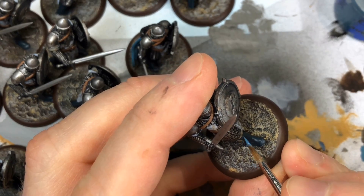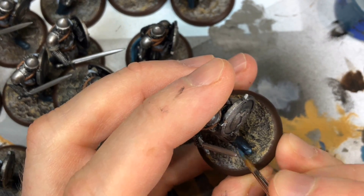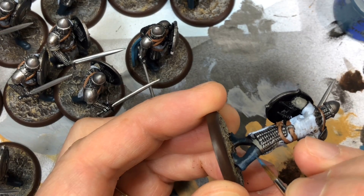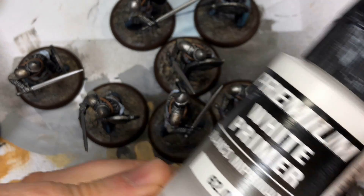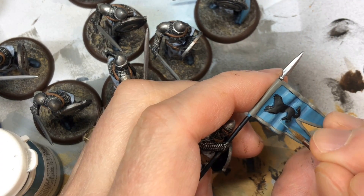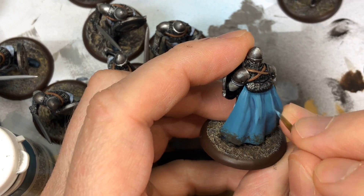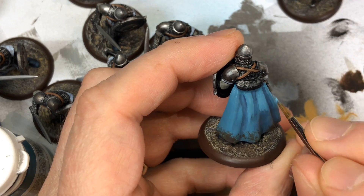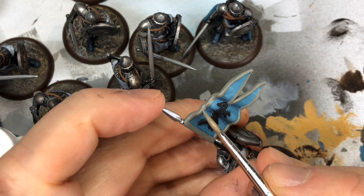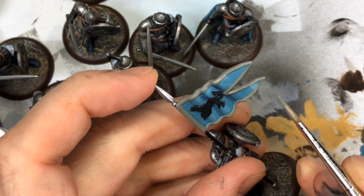I decided not to be super lazy with the boots, so I took Thunderhawk Blue and did a highlight feathered down one edge — you're trying to show the light catching the front and back of the boot. I said I'd avoid mixing, but for the banner I did use a bit of white mixed with Troll Blood as a highlight on the raised parts. I did the same on the back of the captain's cloak — one or maybe two highlights, since we're not spending too much time on this unit.